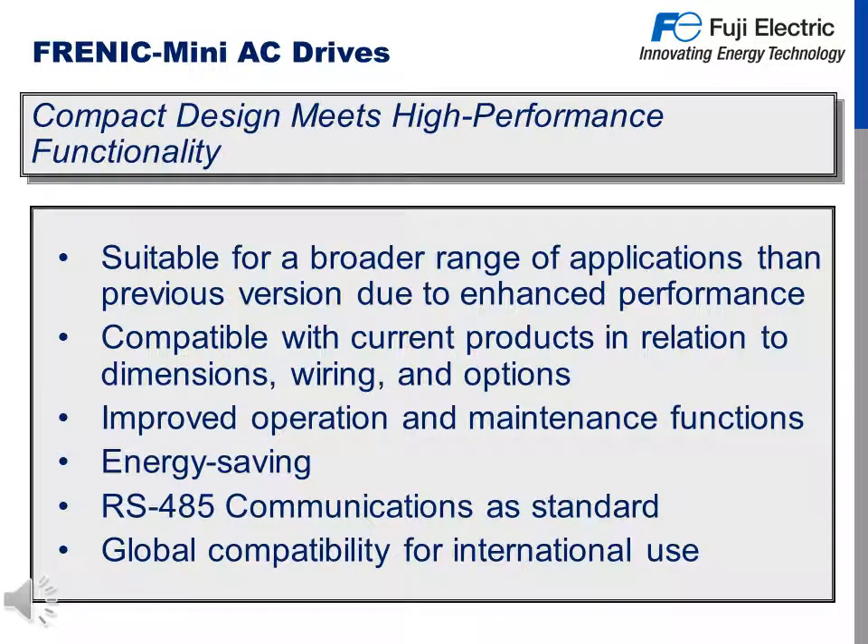The Mini C2's design philosophy was a compact design meets high performance functionality. Some of that functionality includes being suitable for a broader range of applications than previous versions due to enhanced performance. It is compatible with current products in relation to dimensions, wiring, and options. Improved operation and maintenance functions, increased energy savings, RS-485 communications as standard, and global compatibility for international use.